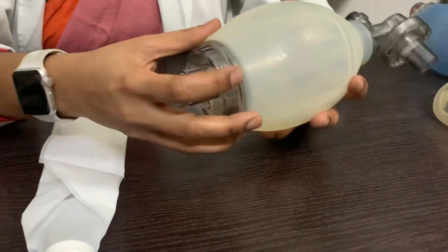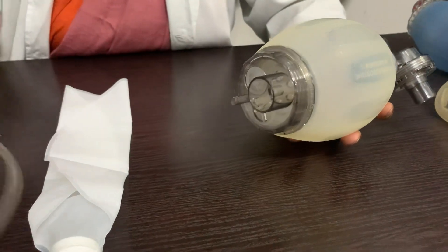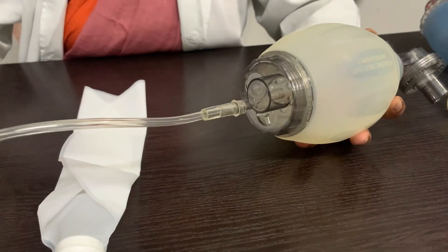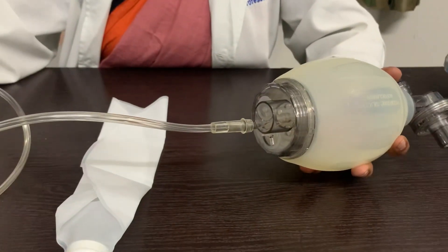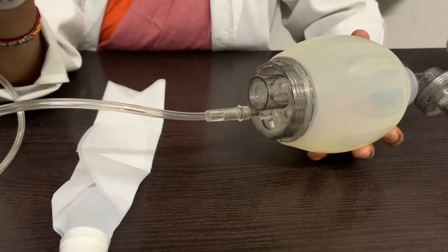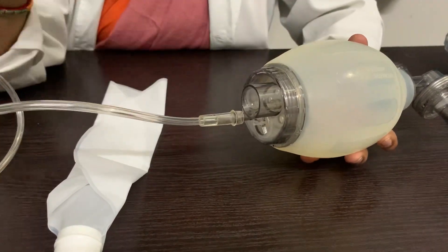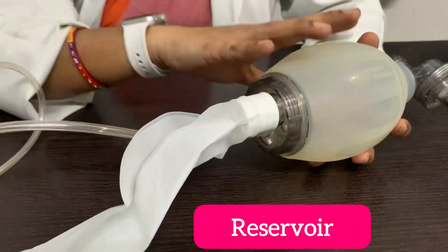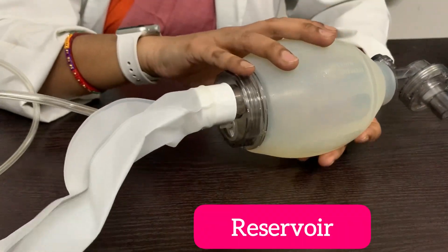The oxygen inlet is attached to the oxygen tubing, which can be attached to the oxygen source. The air inlet, if not attached to anything, allows room air to enter inside the bag. You can also attach a reservoir to this portion to provide a higher concentration of oxygen.